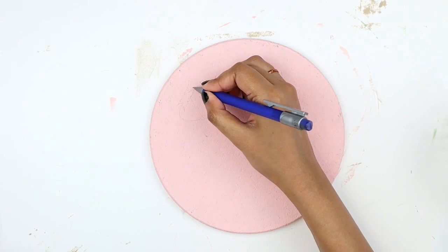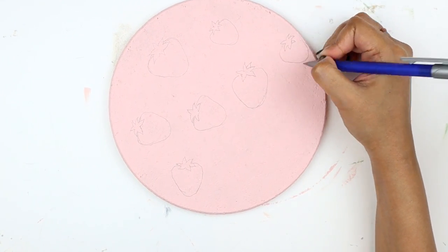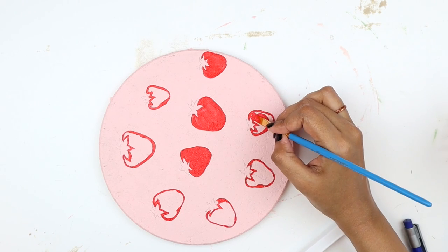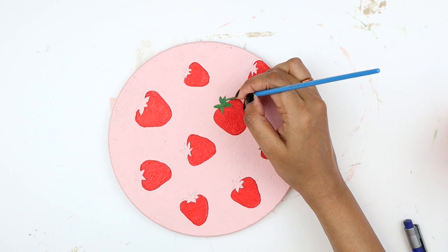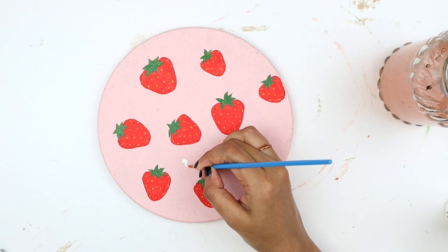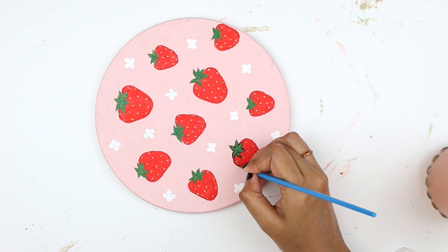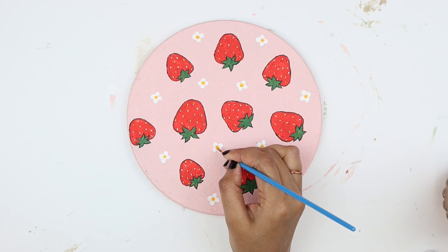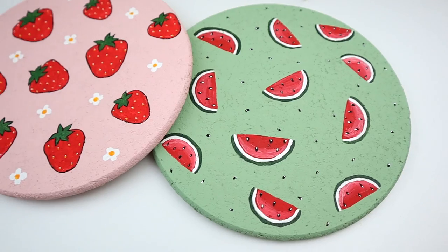On the pink trivet, I'm sketching some strawberries with a pencil. I'm drawing the outline and then filling it in with the color. I'm now painting the leaves green. For the seeds, I'm using yellow. And then I will also be painting some white flowers in between. For the finishing touches, I'm outlining the strawberries with black and then painting the center of the flowers yellow. So this is how our cute summer themed coasters turned out — I think they're adorable and we completely changed the look of the plain trivets.